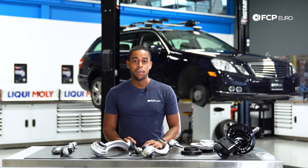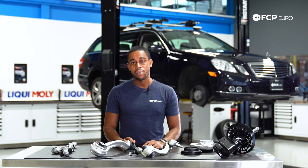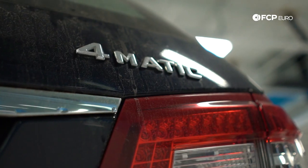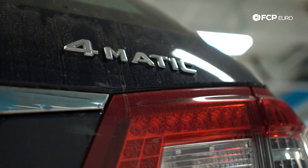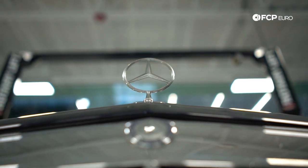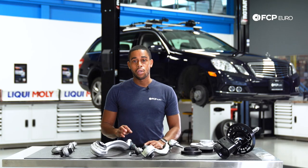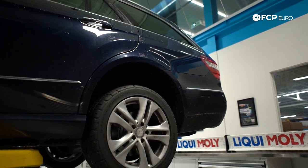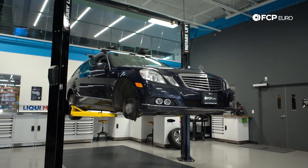When I say W212, I'm referring to the Mercedes E-Class models that were produced between 2010 and 2016 that were available either all-wheel drive or rear-wheel drive. W212 is also specific to E-Class sedans and wagons. The coupes and convertibles are slightly different, and we won't be touching that today.